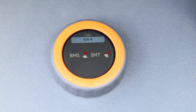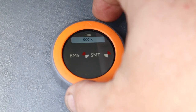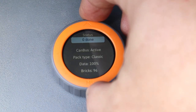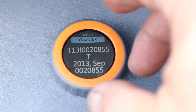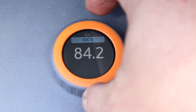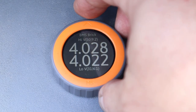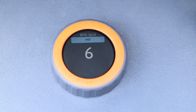We can see that it's communicating with the BMS — a little BMS beach ball spinning. And we've got some information here: serial number, manufacturer date, pack voltage, state of charge is at 84%, lowest and highest voltage bricks, and the spread of voltage over the entire pack in millivolts — six millivolts, which seems decent to me.